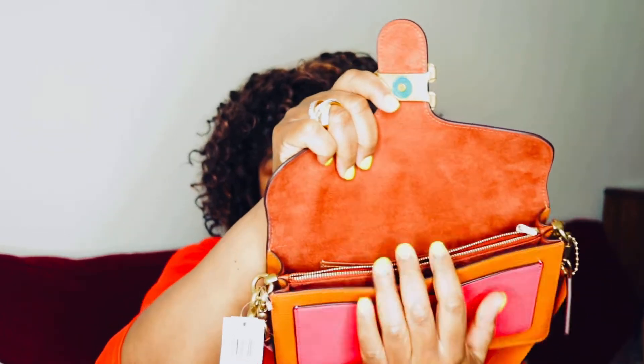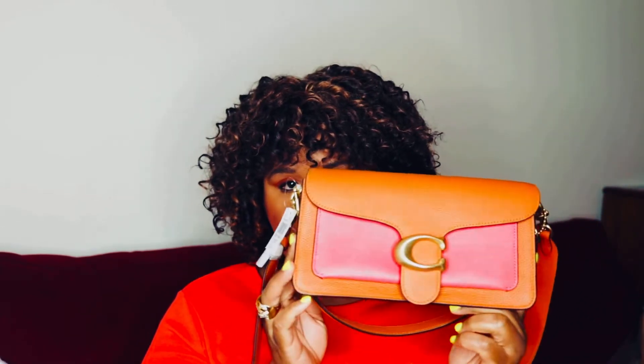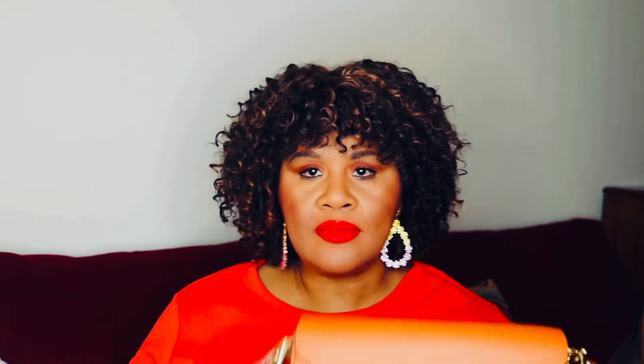Isn't that lovely? I love that color. Let me turn this lighting down so you can see the true color. There we go. Isn't that gorgeous?